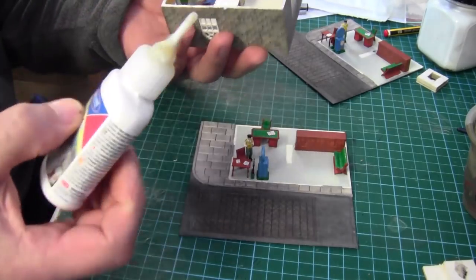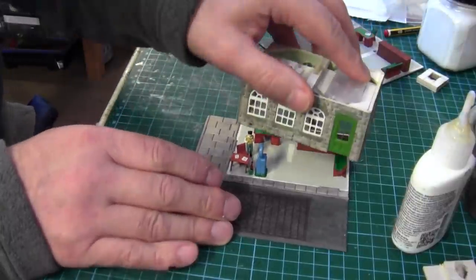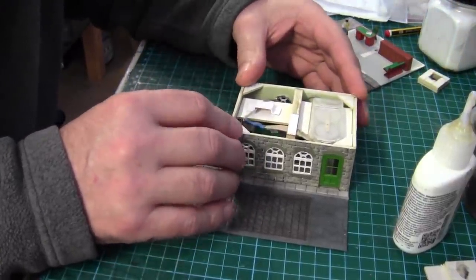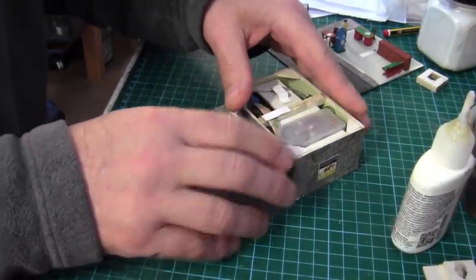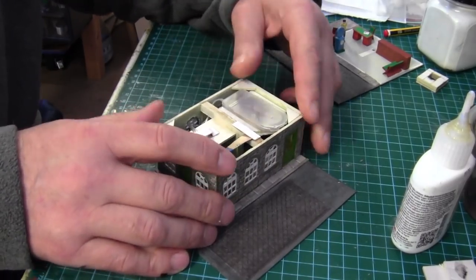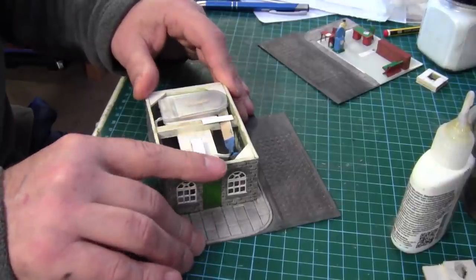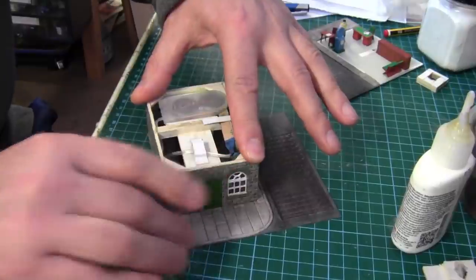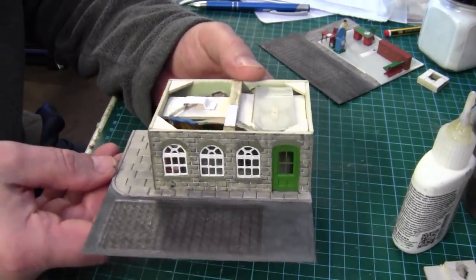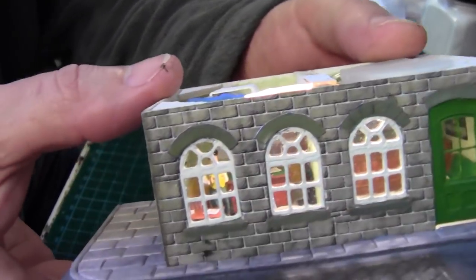Once this is done we can concentrate on the roofs. Just hold it flat for a minute, let the glue settle, then spin it over and drop it on. Very delicate — make sure I don't catch anything in there. Just hold it there for a bit, make sure the edges stay flush. One down, one to go — let's turn the light on to see how much you can see inside.